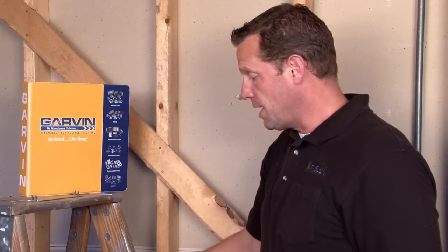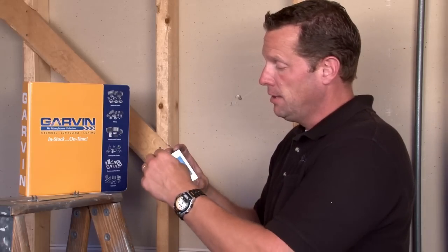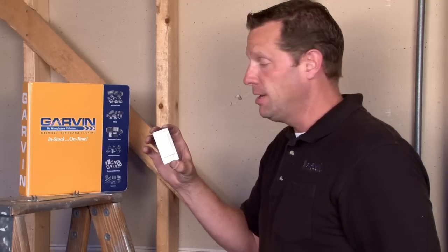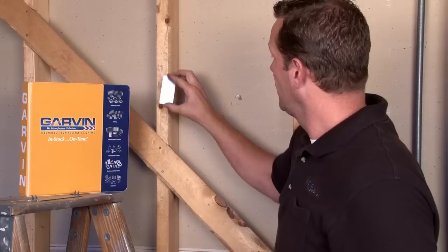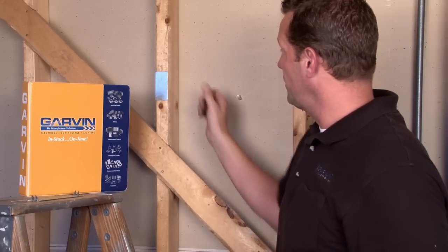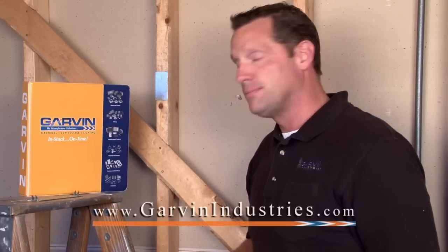We also make this product for metal studs. This has a peel and stick adhesive for one easy tool-free installation. Just simply peel the adhesive, mount it over the cables, and the very aggressive adhesive will stay permanent after drywall application is installed.